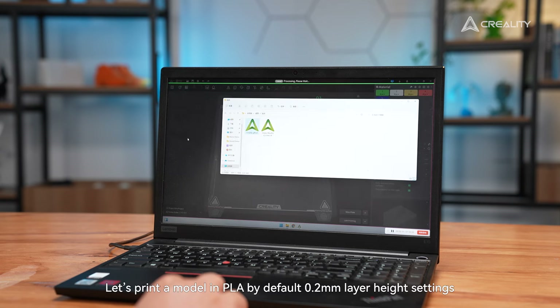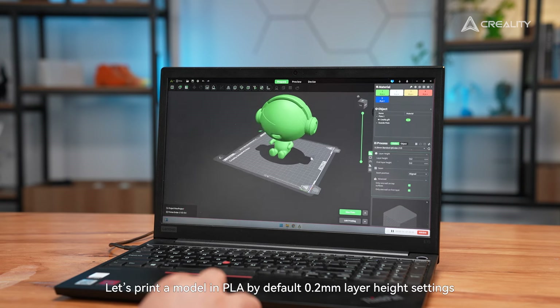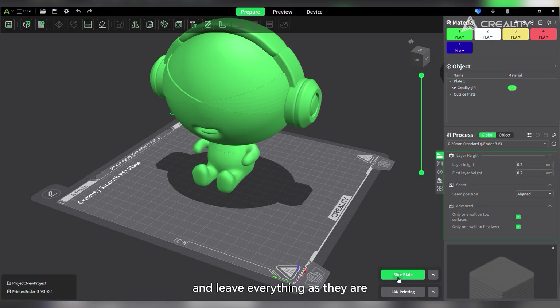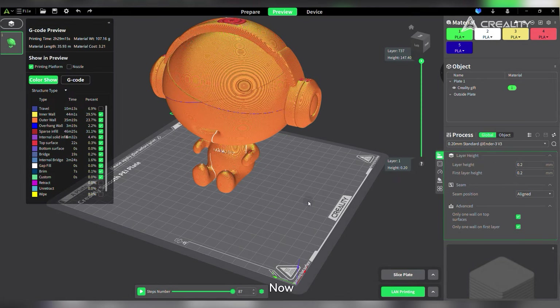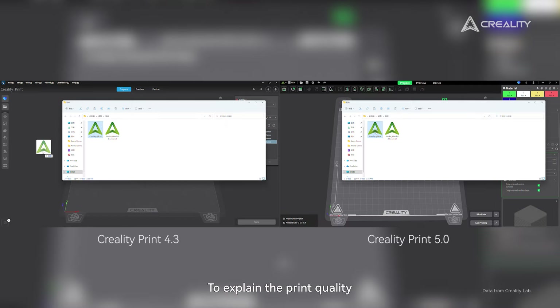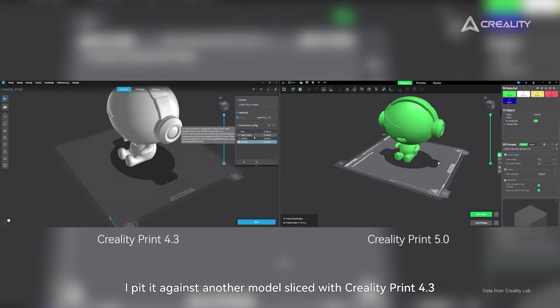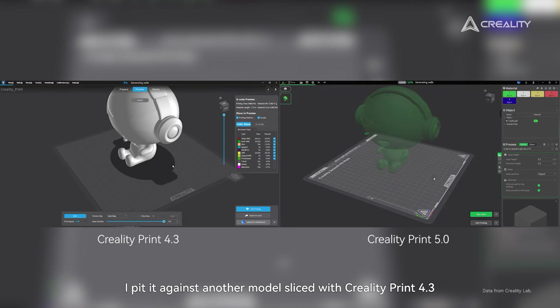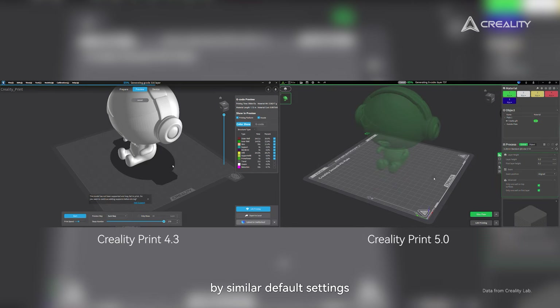Let's print a model in PLA by default 0.2mm layer height settings and leave everything as they are. Now the model is done. To explain the print quality, I pitted it against another model sliced with CrealityPrint 4.3 by similar default settings.